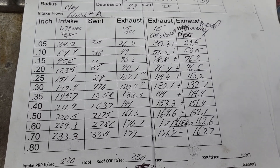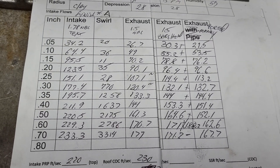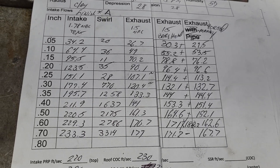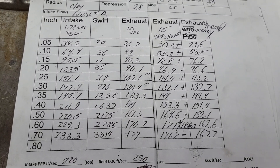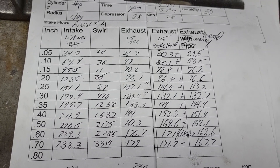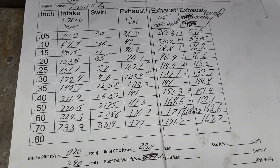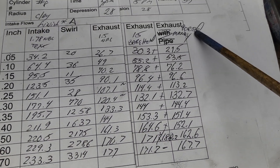Did I screw it up? I don't think so — anything right around those numbers is good. When I originally did the E70 for DV, he said, 'Charlie, if you can come near 160 on that exhaust port I'll be thrilled.' I ended up getting them — I think the ones I sent up to him were like 165. But a later interpretation of the E7s, I got them over 180. You put a pipe on them and they come damn close to 200, because it's a learning curve — they should get a little better each time.